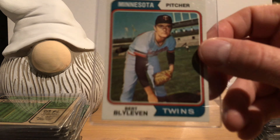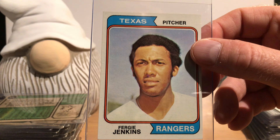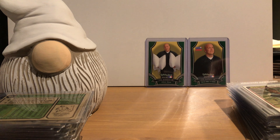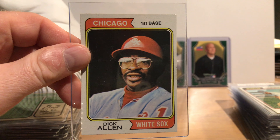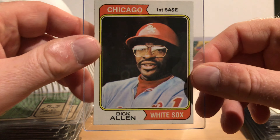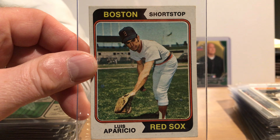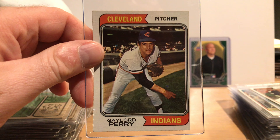This one has a bit of a wax stain on the back, so it came out of a wax pack. Here's Carlton Fisk. Vada Pinson. Felipe Alou. Boog Powell. Tommy John. Hall of Famer Jim Kaat. And Dave Concepcion — I would love to see him in the Hall of Fame someday.